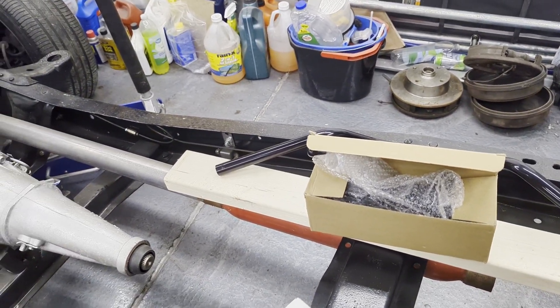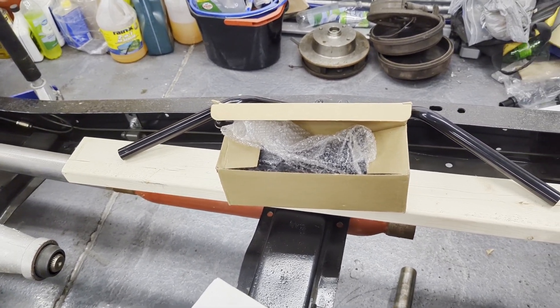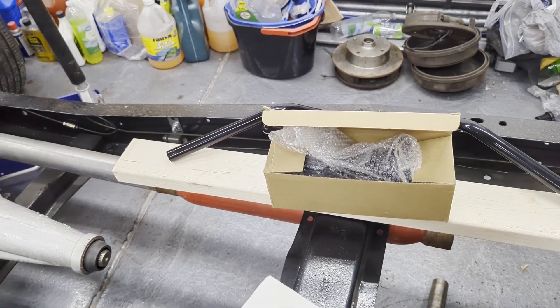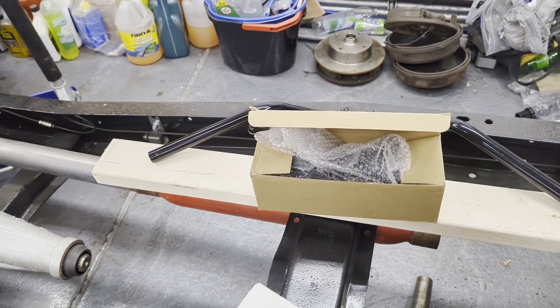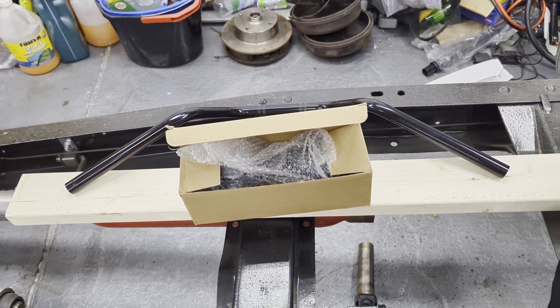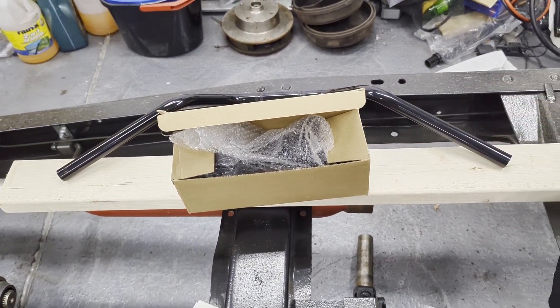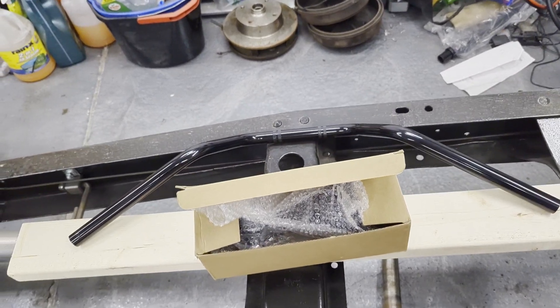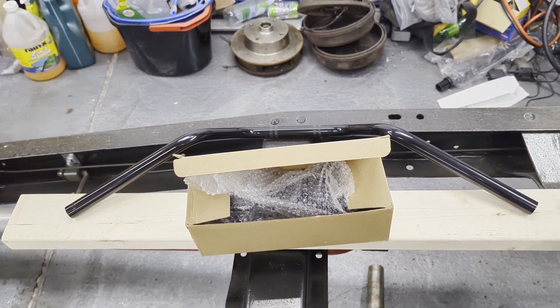Pulling that dent is going to take a little longer — it's a lot of work because we're constantly waiting for the glue to harden, then we pull it for a little bit and the glue comes off. We're slowly making progress. For the sake of doing something a little more rewarding, we're going to go ahead and put on the new bars since it won't interfere with pulling the dent. We've got some new black bars that are also a slightly lower height.